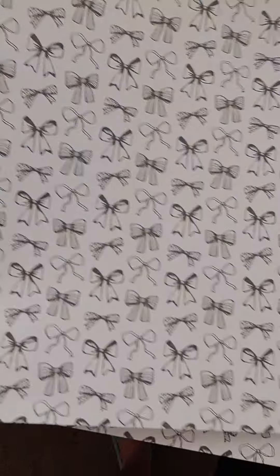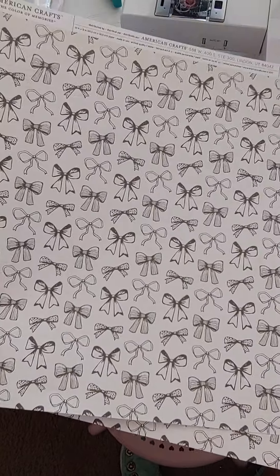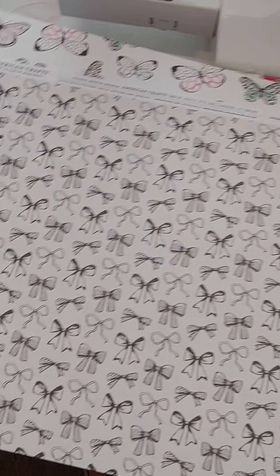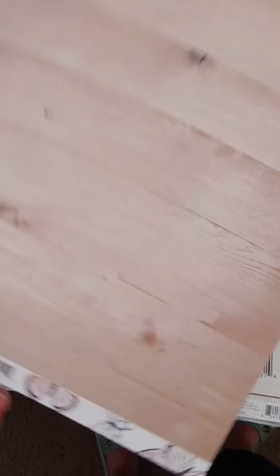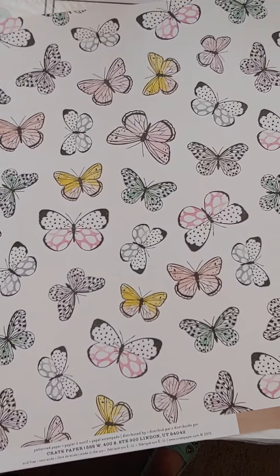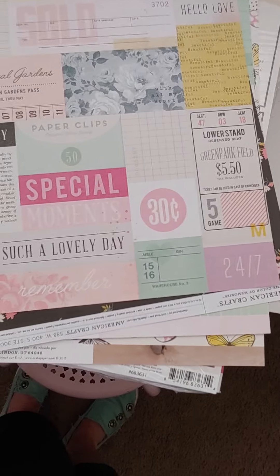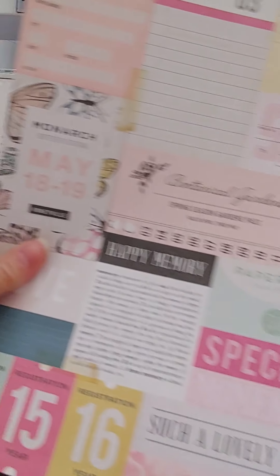I've got two of these — this is a single-sided with pretty bows. I've been making a lot of projects with these lately. It's a really pretty paper. And then I have this one with the butterflies and wood grain on the back — that's a thicker double-sided one. So that's five sheets of Bloom total, and I'll do four dollars for those five sheets.